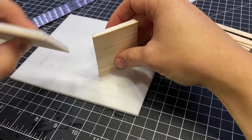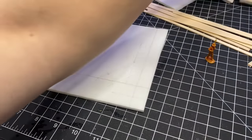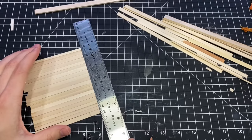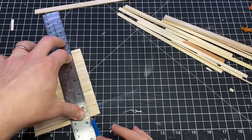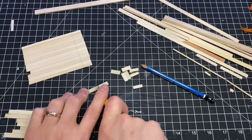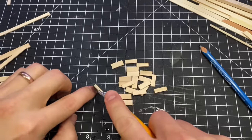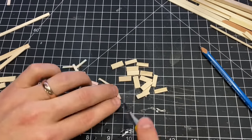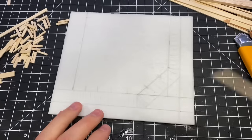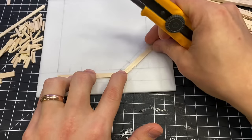After those were done I dry fit them to make sure they were all fitting properly, and they were. So I moved on to the porch — you could call it a porch, boardwalk, veranda, gallery, or deck. I'm not sure what the correct terminology is for a western building, so let me know. I did want all the boards to be off the ground a little bit, so I cut up some strips to use as spacers.